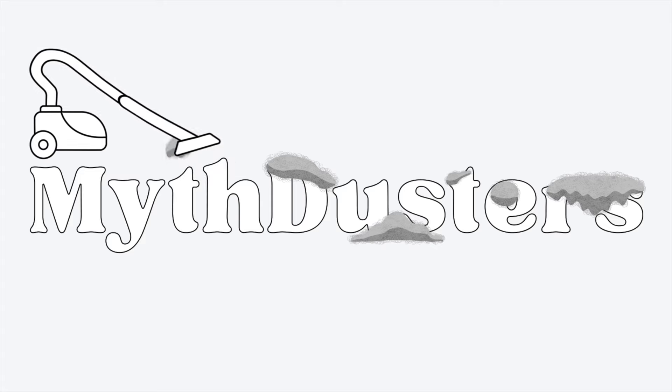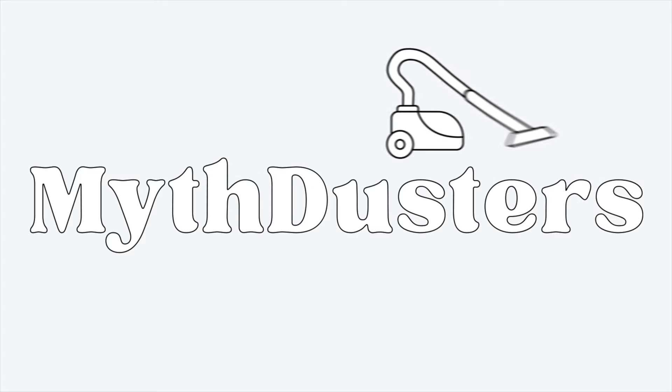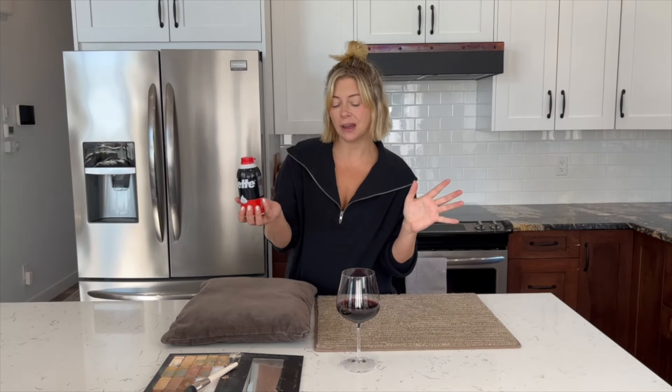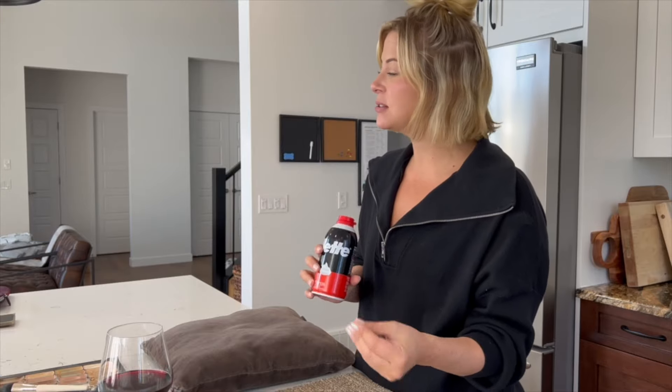In this episode we're going to be testing shaving cream, a popular cleaning hack, as a stain remover. We're going to test it with red wine and makeup. I like to use simple everyday household products to clean up messes — so instead of having to buy a specific stain remover, shaving cream has a lot of myths about it and we're going to test them out. It has to be shaving foam, not gel — that's the number one thing.